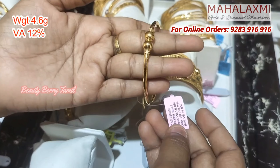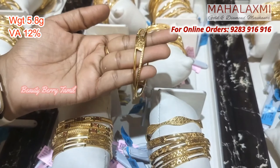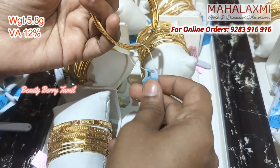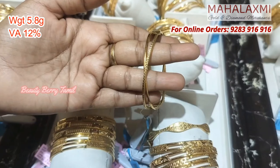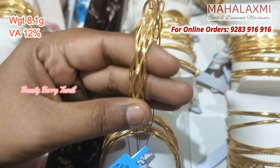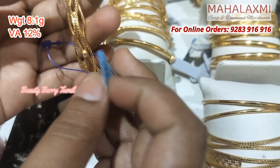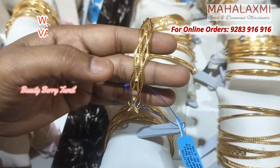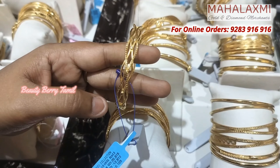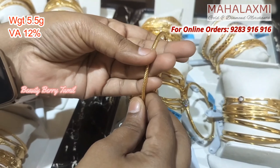If you have 2 grams of weight, you can do it. If you are interested, you can do plain bangles. So you can see 4 grams and 5 grams of weight. Now you can see these bangles at 6 grams — they are very lightweight. These bangles are gross weight; you can do 2x2 or 3x2.